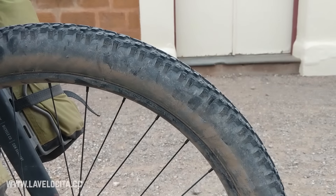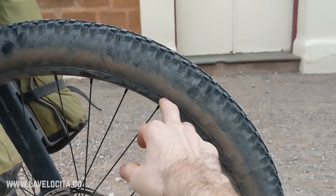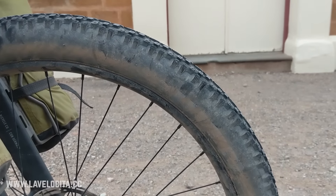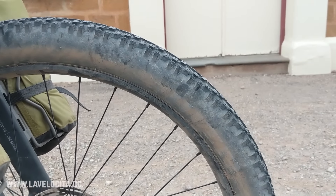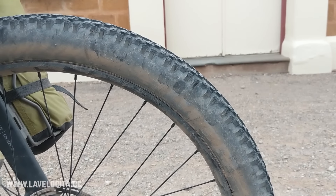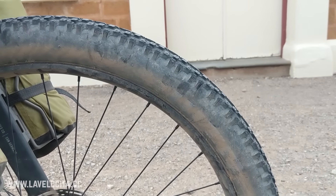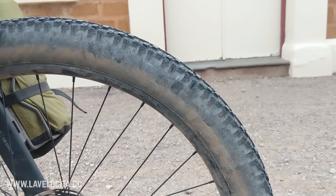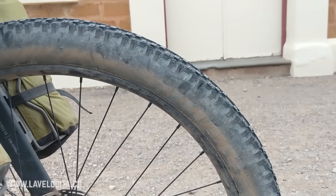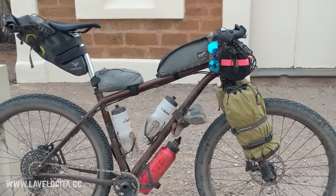That was okay — I didn't really need a lot of cornering grip on this trip. The problem I had with these WTB tires is that on the front tire I got a very small split and it just would not seal with the tubeless setup. Unfortunately this is the second set of these tires I've had split in pretty much exactly the same way, so I'm going to look for alternative options for bikepacking tires in the future. I had to put a tube in, which was a pain.